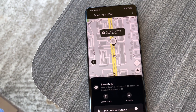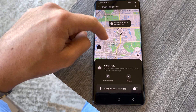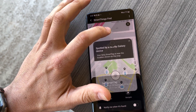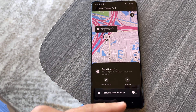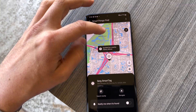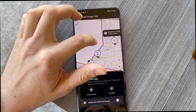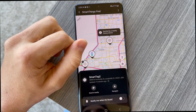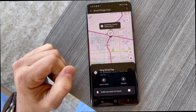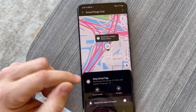Here's the Samsung Galaxy S21 right here. The other Smart Tag is over here — spotted by a nearby Galaxy device. It gives you the time, so it says 10 minutes ago it was spotted at this location. The other Smart Tag was spotted four hours ago. You can also set it up to notify you when it is found, so you get notified at the precise moment it is found by a nearby Galaxy device. After refreshing, it stayed with the last update — 13 minutes ago for one, and four hours ago for the other with no change.